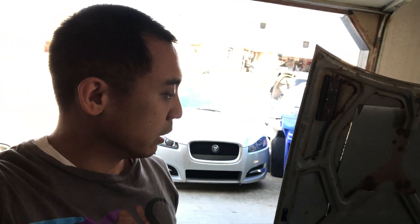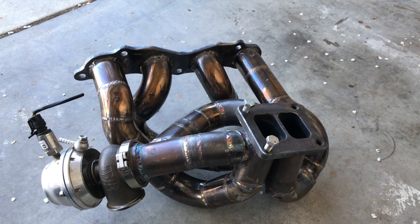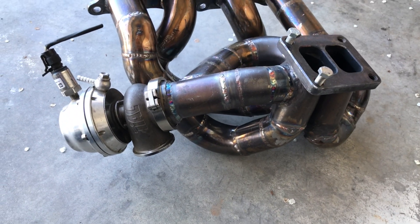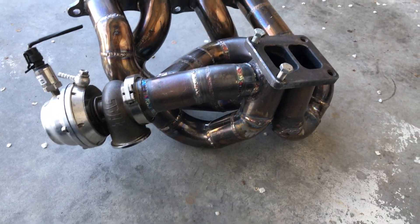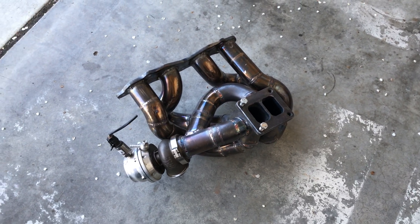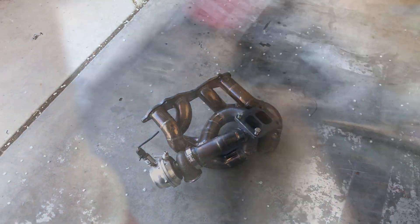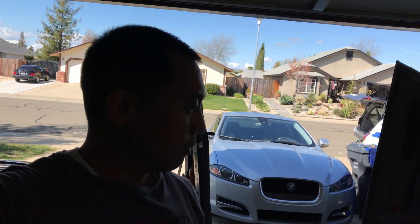This is the turbo manifold that I made earlier in previous videos. It goes to a 44mm wastegate and it is a four-to-one design with a T4 housing on the turbo side. We just got to wait on some gaskets, but we can lock everything together. I'm going to put everything on time-lapse to get the motor out and do what we need to do, so let's get to it.